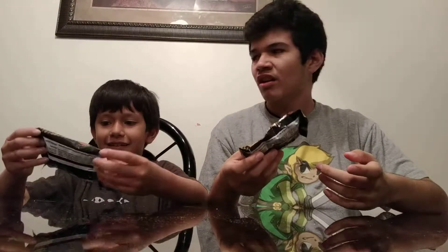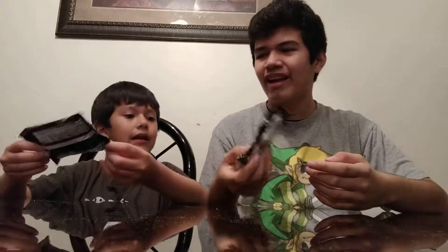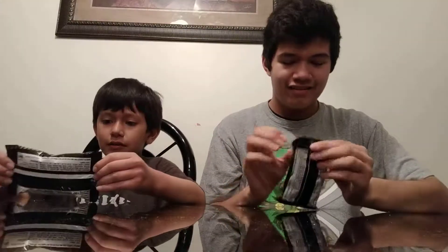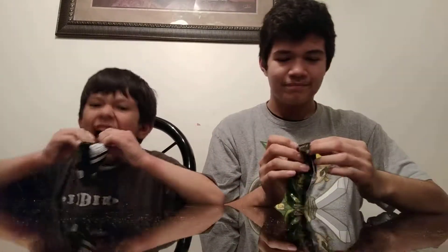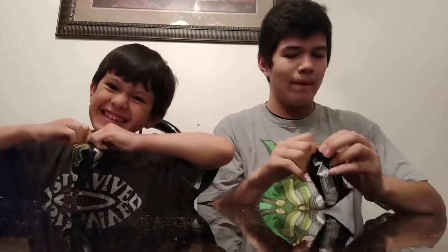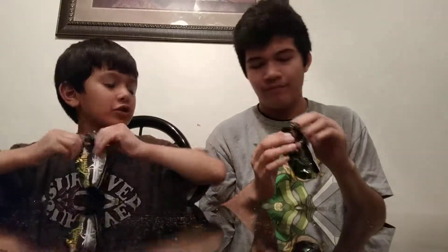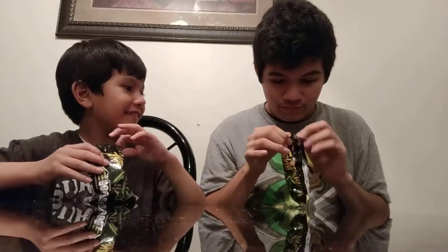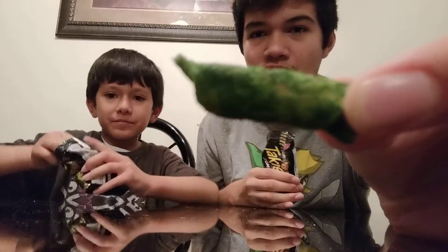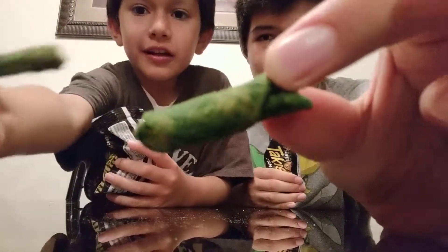We should do this for Halloween — do they even exist for Halloween? I think they did. So we're gonna open it up. I hope they're green, but they're not gonna be green — they're red. Okay, let me show them the color. Here's the toki, here's the toki.